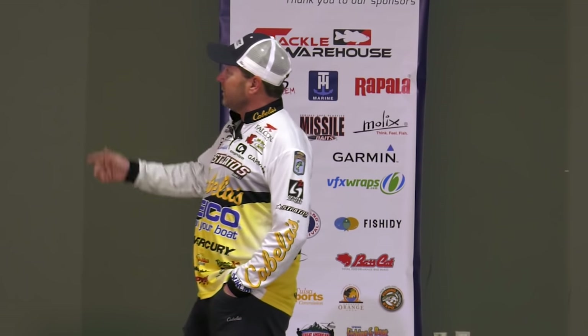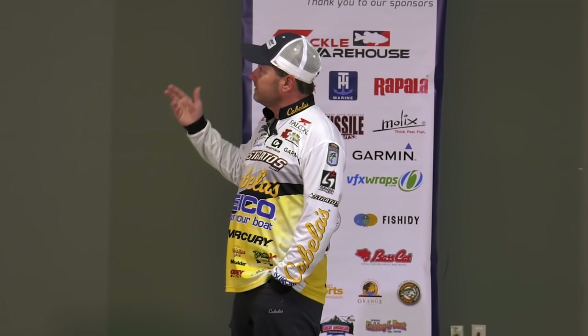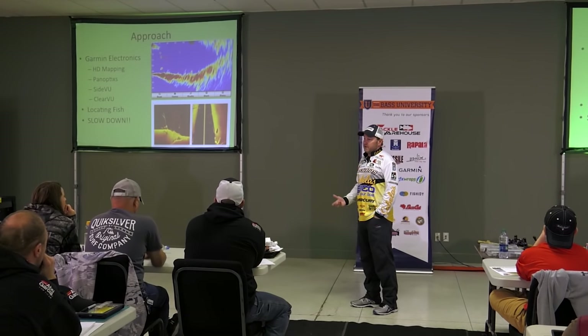Having the opportunity to switch over to Garmin last year, I feel like it's going to make me a better angler as a whole. The reason I say that is, first and foremost, the Panoptix that Garmin has to offer.